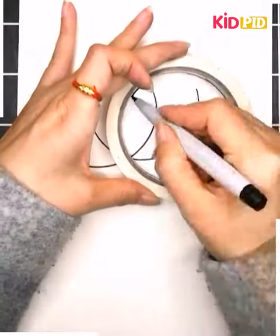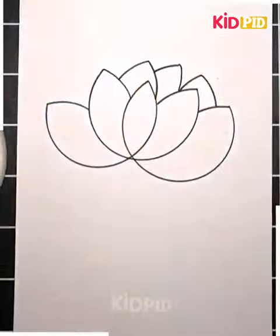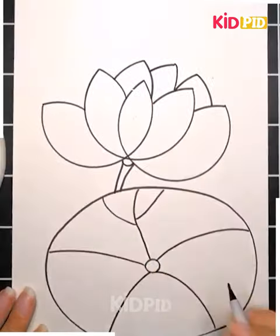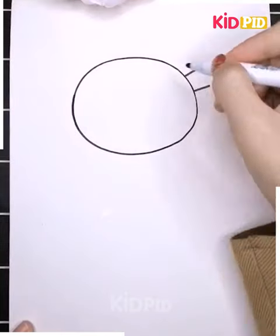Now it's the turn to draw another flower — here we are drawing the lotus. For this we are using any circular object to trace it. Just have a careful look and you can draw it well. Use pink color, as the lotus is pink, and its leaf is a giant one, so draw it bigger.